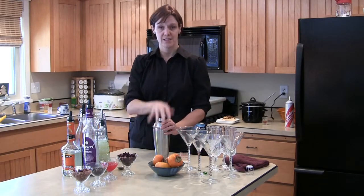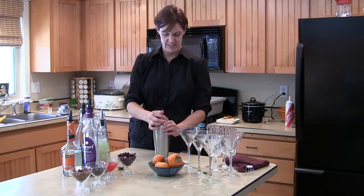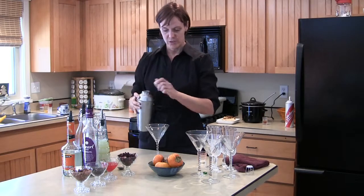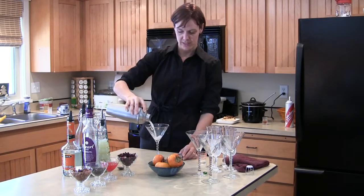Now what you want to do is shake this until it is icy, frothy deliciousness. Shake it up. Then we're going to just strain that into a martini glass.